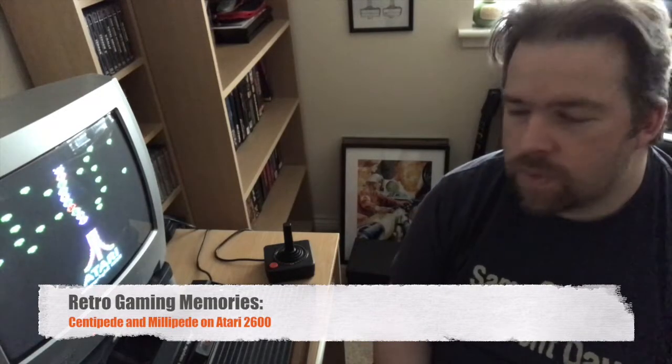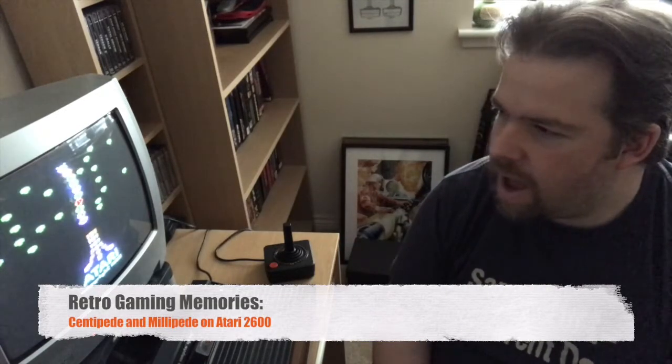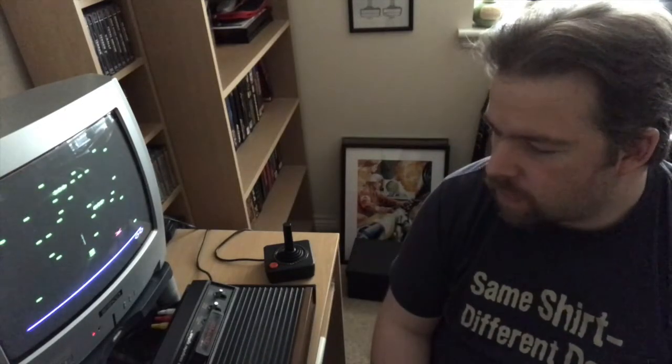Hey Retro fans, welcome to another episode of Retro Gaming Memories. In this episode, we're going to take a little look at two Atari classics, Centipede and Millipede, the sequel.